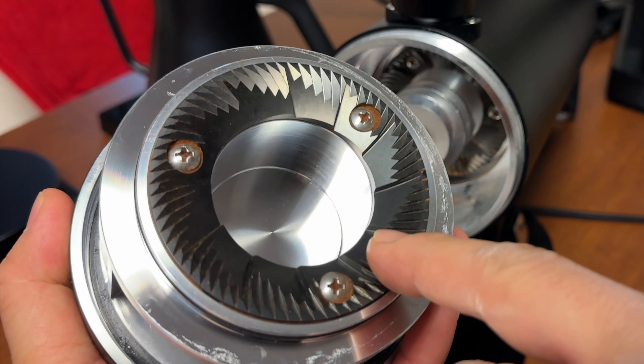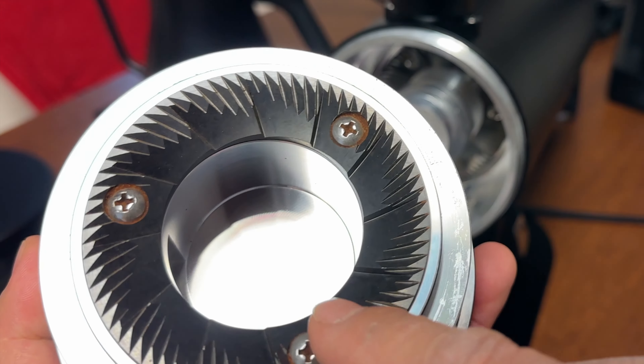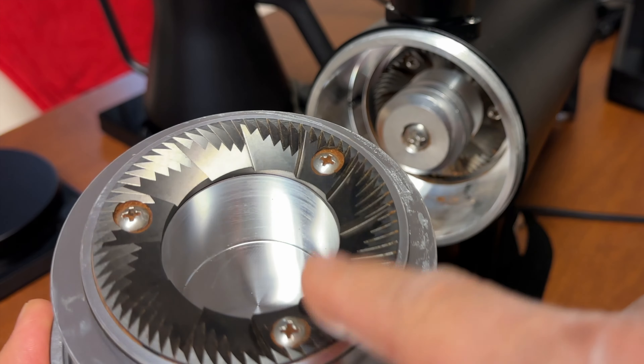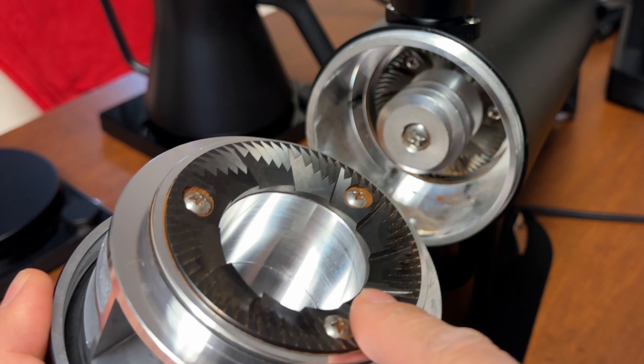This is the 83mm diamond-like coating burr. The coatings are pretty nice — just a diamond-like coating. Regular burrs with just a coating. This one is espresso-friendly and it does a pretty good job.